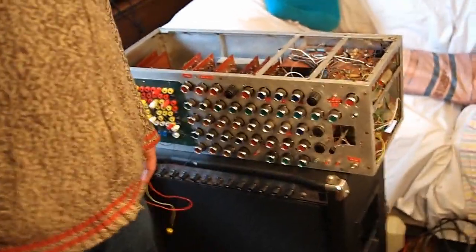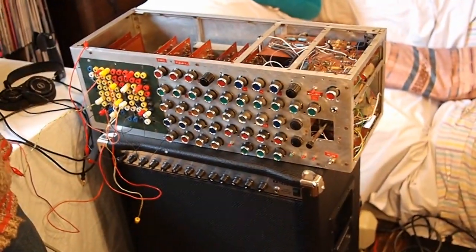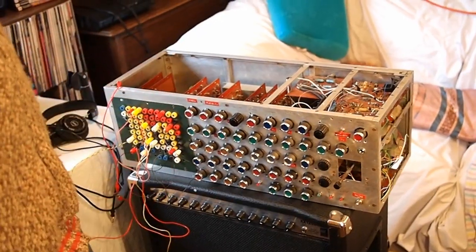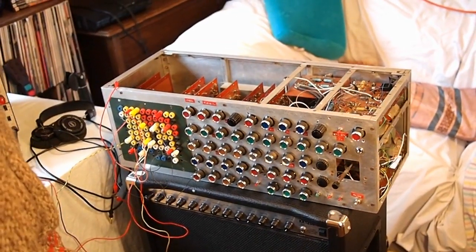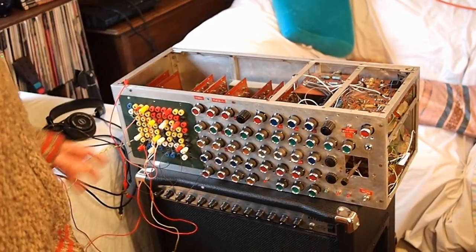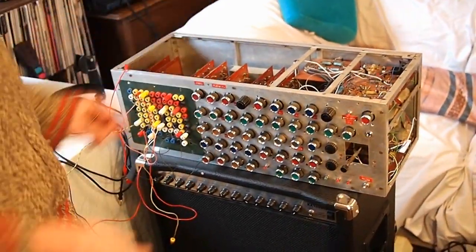So I built this synth in 1973 in London, played it out for a couple of years, packed it up, and it got destroyed in a move here to the States. I've been rebuilding it over the last nine months, and it's been an insane project — I get one thing working and something else will burn out. But a bit of it's working.